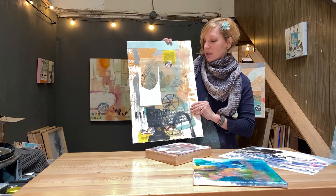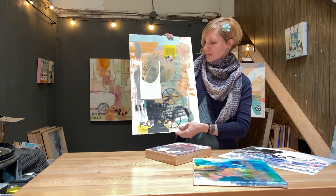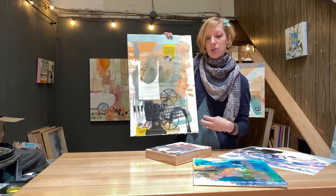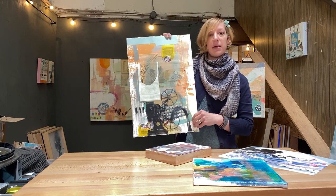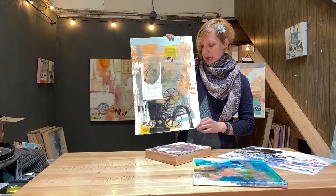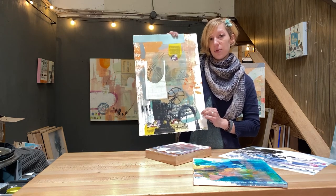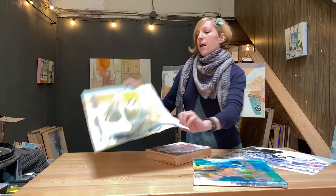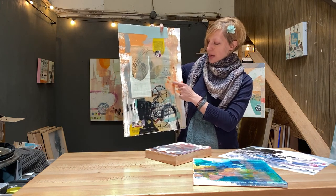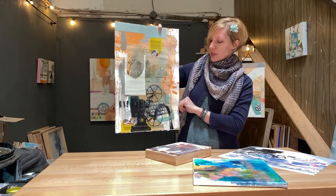If you're going to use a certain type of paper or cardboard and you want it to last — for instance, I want this print, which has collage, screen printing, and oil-based ink, to last. If I frame it and sell it, I don't want it to start yellowing and eventually crumbling like some older papers do. That's because this paper is archival — it's made acid-free — so the paper itself will last. Paper is a great substrate.